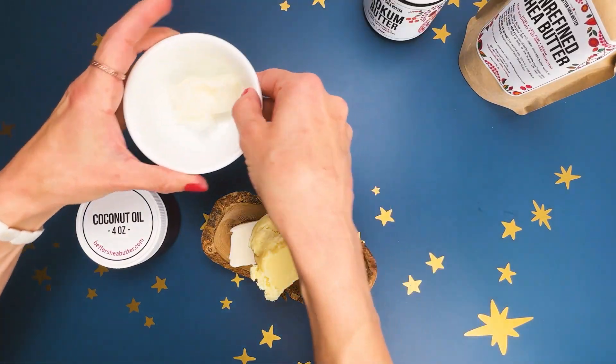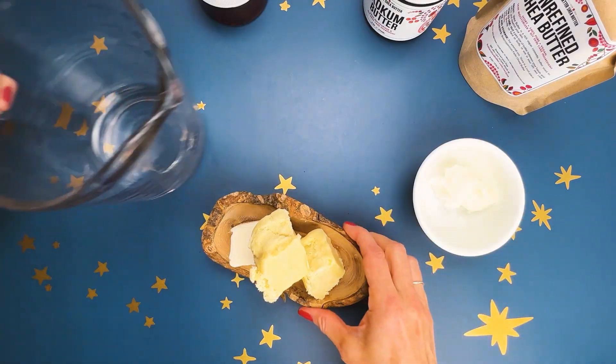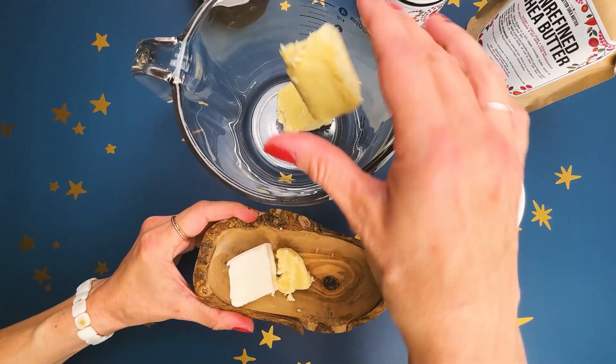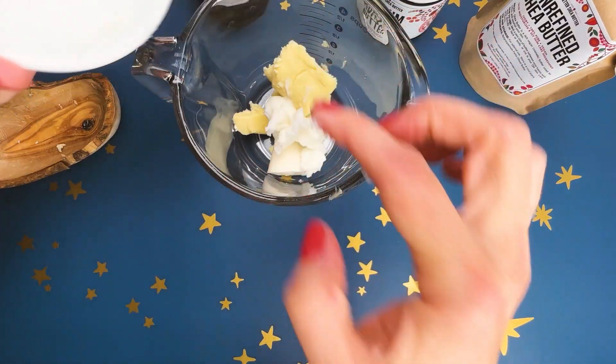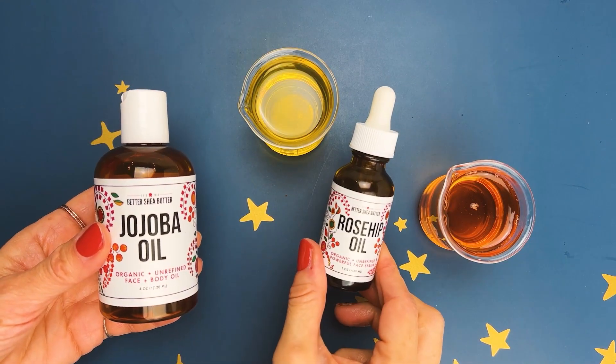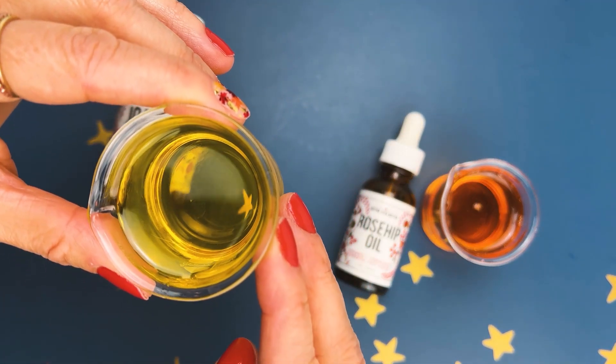First, you will need three ounces of shea butter, one ounce of coconut butter, and one ounce of coconut oil. Put them in a heatproof bowl over a double boiler at low heat, let them melt, and then prepare two ounces of jojoba oil and two ounces of rosehip oil.